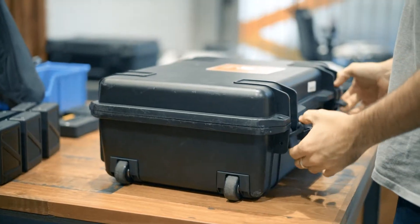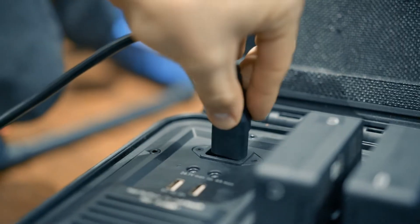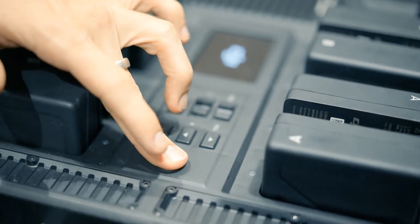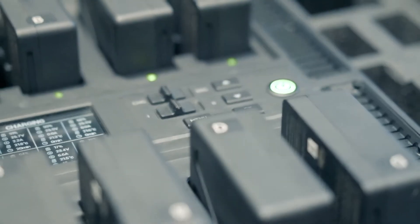The DJI battery station is the all-in-one solution for battery charging, storage, and transportation, helping you to efficiently manage batteries for any film set. With efficient, intelligent management, the DJI battery station ensures that shooting equipment is always ready to use.